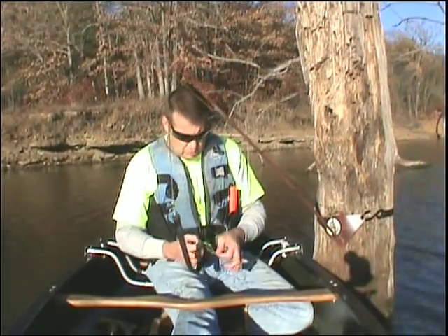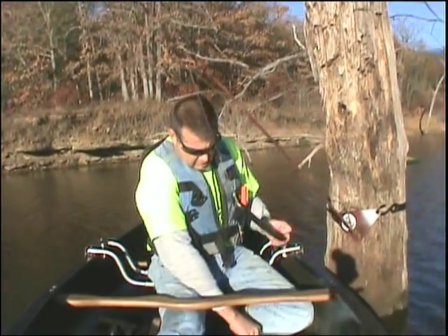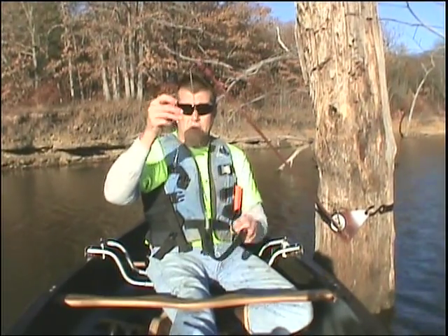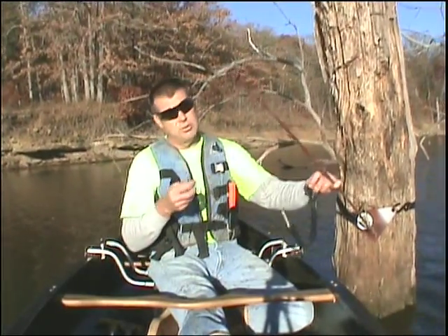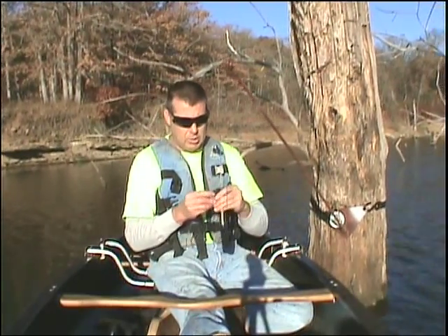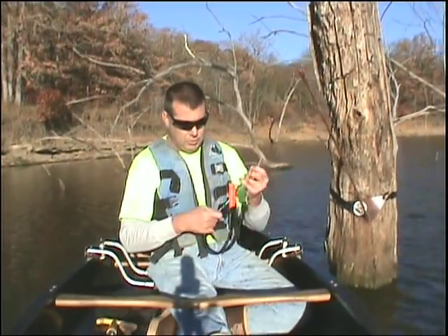Each Topcat also comes with a channel catfish setup: 200-pound crimped mono, 400-pound nickel barrel swivel, and a 6-aught Gamakatsu 4X strong circle hook. If you do accidentally get into a flathead, it's the strongest hook that size I can currently buy on the market — so your odds are real good at holding on to him.